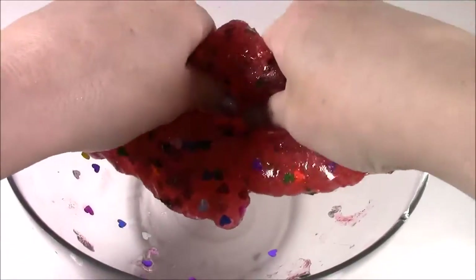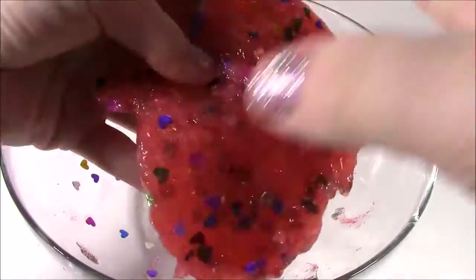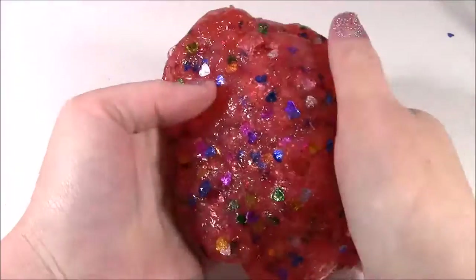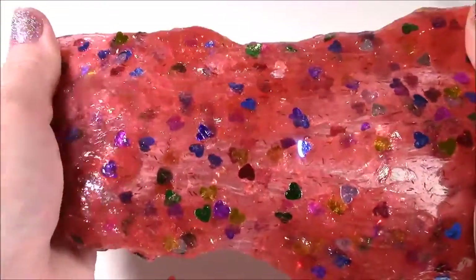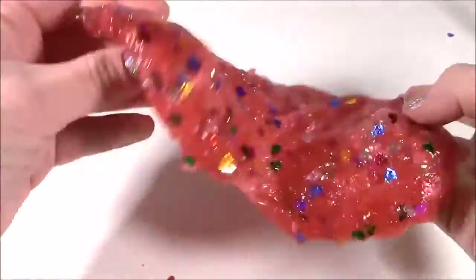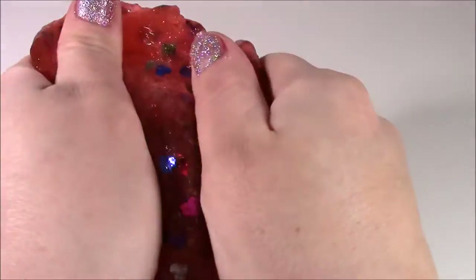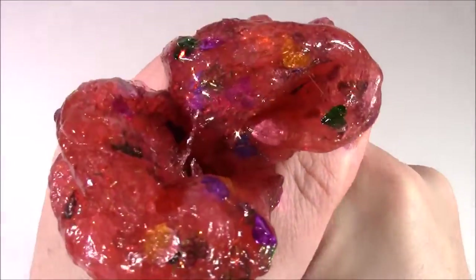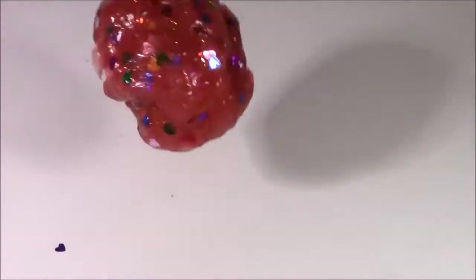I've been mixing this around for about five minutes and here is our putty. It's not exactly slime — it's more putty-like and I even think it's bouncy, so cool. Look how this stretches and you can see those little hearts in there, all the little sparkles. Probably the prettiest putty I've ever made or seen. When you roll this one up, it's kind of like a bouncy ball — it is so, so cool.